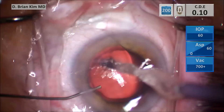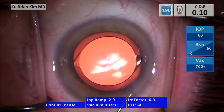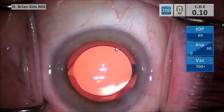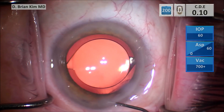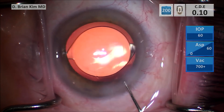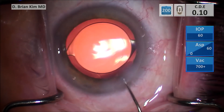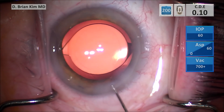As you remove the INA tip, you perform a fluid exchange by pushing BSS with a cannula into the lens so the chamber does not collapse, where you could inadvertently cause the haptic to prolapse out of the bag.